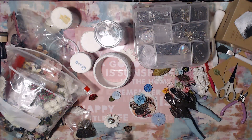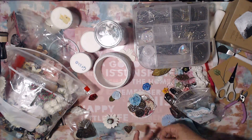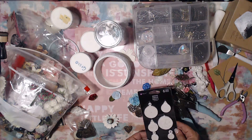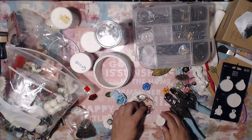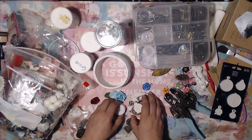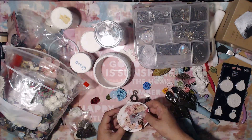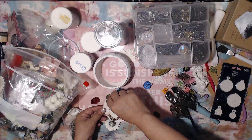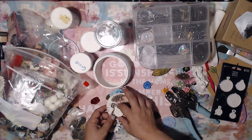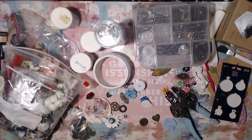I end up going with gears, and even then I'm still trying to incorporate flowers. I find some gear buttons that I have, and I also pull out this Prima resin clock piece. Once I tried the Prima clock I realized I actually have a button that's pretty much ready to go — a little gear clock button that's part of a little bundle. So I end up going with that. Now that I kind of have an idea of how I want this to go, I start pulling out chipboard clocks and all different things.